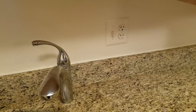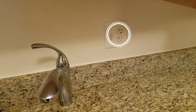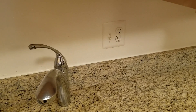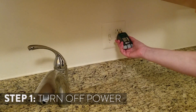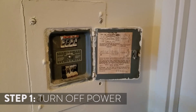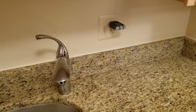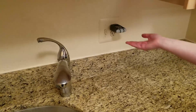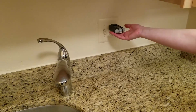The first step in this project is to make sure that the outlet you want to change to a GFCI does not have current running through it. To begin, take your electric outlet tester and plug it in. Next, turn off the appropriate circuit on your circuit breaker box. Once you've done that, your electrical outlet tester should show that there is no electrical current running through the outlet.